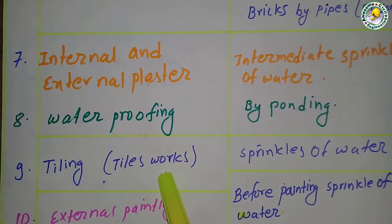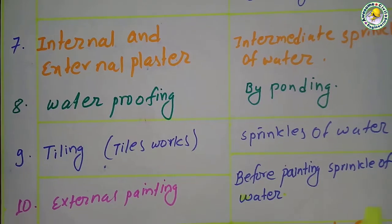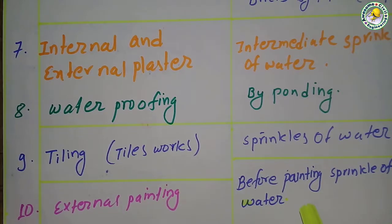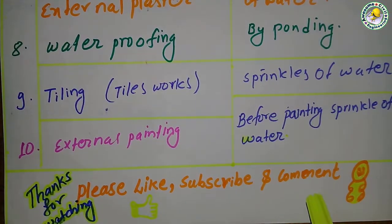For tile works, sprinkling of water on the tiles is done by pipes or sprinklers. For external painting, before painting, sprinkling of water is done, and after painting, a small amount of sprinkling of water is done to get better results.